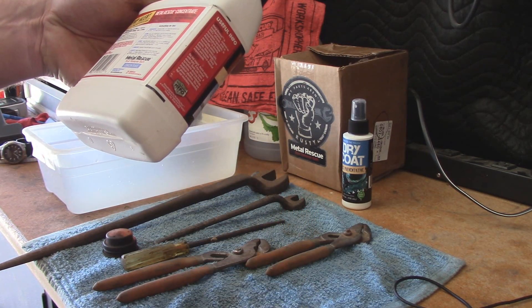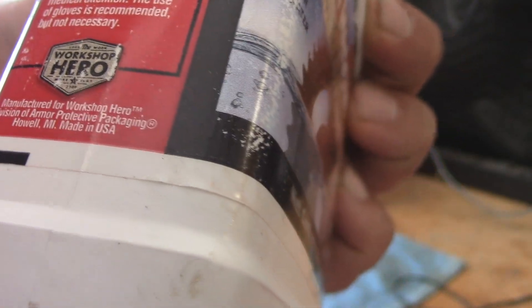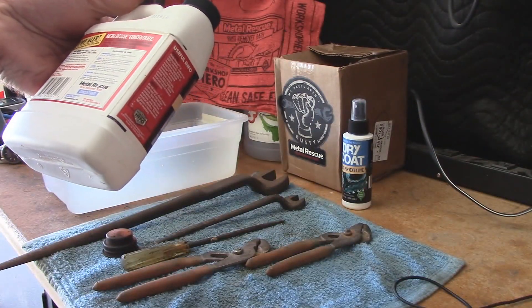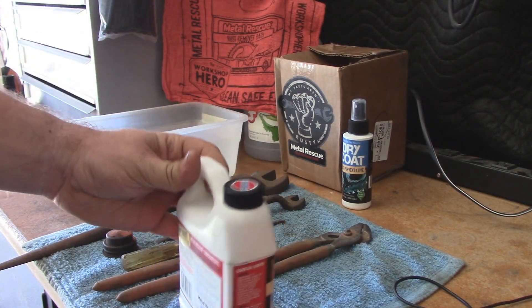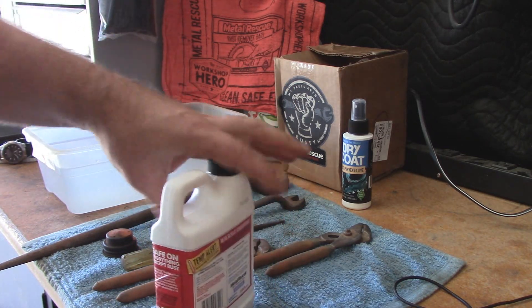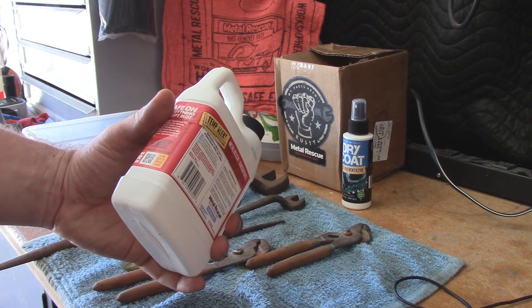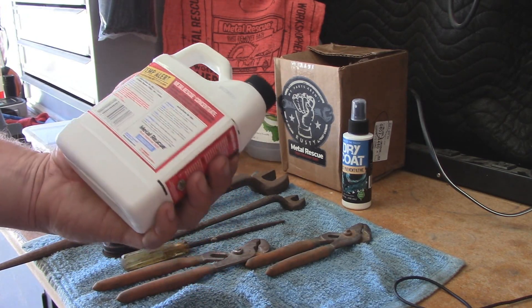Now one thing I was happy to find out is this stuff is made right here in the USA. And based on what I've read online, people have already had really good luck with this stuff. Definitely if it works better than white vinegar, I'll probably move on to using this stuff instead.